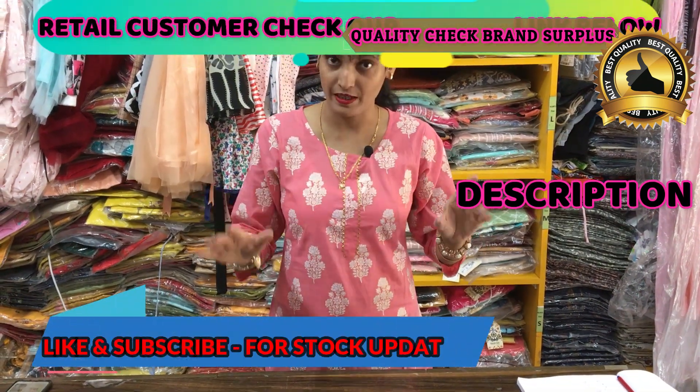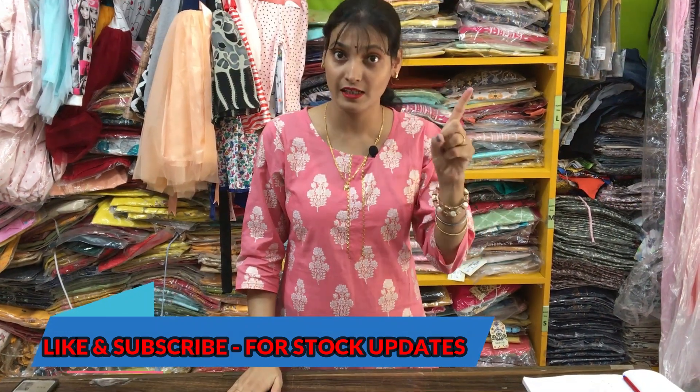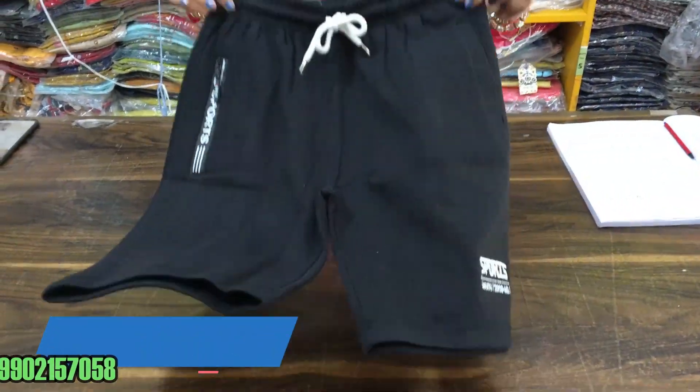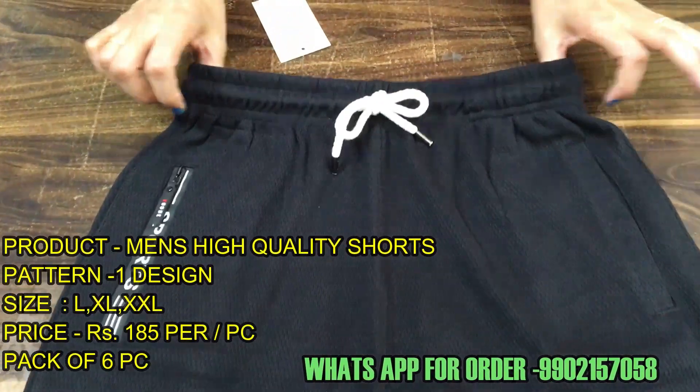Today's video is about Men's Shorts. It will be a single article in a 6-piece bundle. Let me show you which article you will get in this 6-piece bundle. This is Men's Shorts in black color.